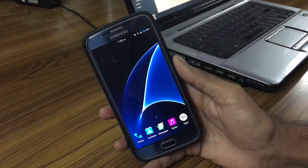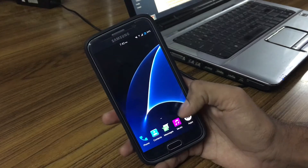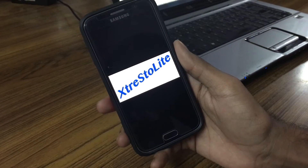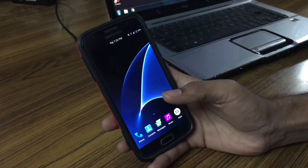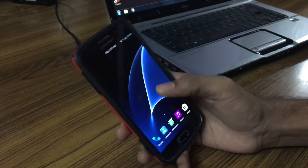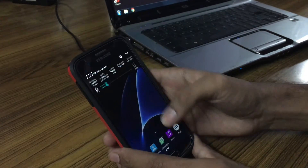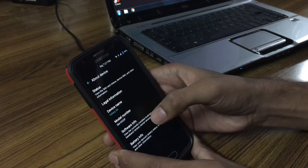Quick disclaimer: I have installed Xposed modules after testing the ROM, not while testing the ROM. Hey, what's up guys, Raj here. In this video I'm going to show you the Extra Extra Light ROM for Galaxy S6. I've been using this ROM for one and a half months and it's very good. It's based on Android 6.0 Marshmallow with some cool customization.